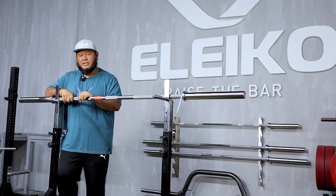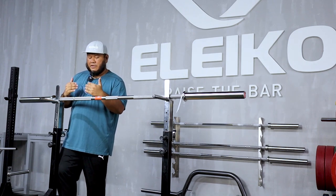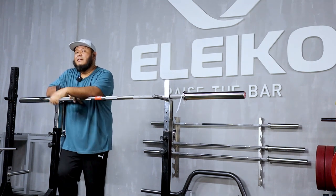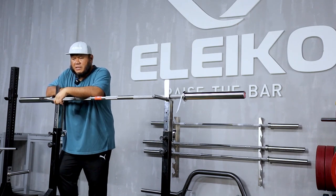If you put weights on this and start deadlifting with it, you will definitely feel the aggressiveness and the sharpness of the knurling. So those are the three things you might want to look out for when you get this bar. The question I usually get from customers is whether or not they should get this competition bar.